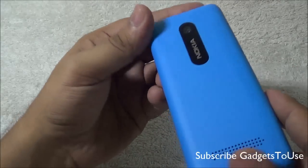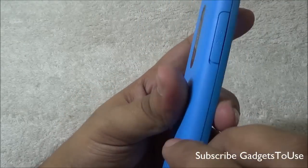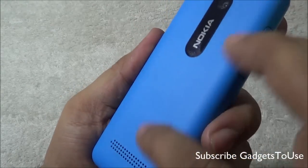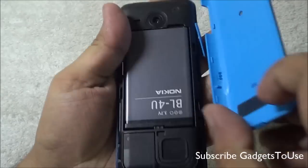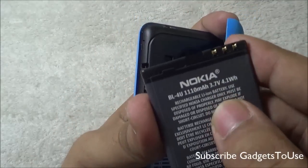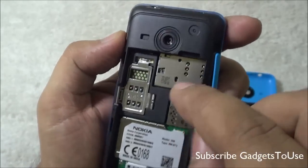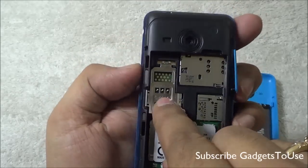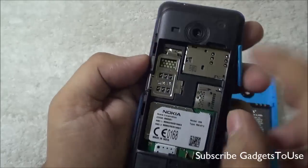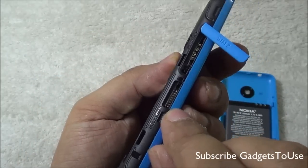The overall build quality of the Nokia Asha 206 is pretty good. The plastic used for the back cover and front is decent — a shiny plastic on the front and a matte finish on the back cover. Removing the back cover reveals the 1110 mAh battery, two SIM card slots — the first accepts a normal size SIM card, and the second is hot swappable — as well as the microSD memory card slot, which supports up to 32 GB.